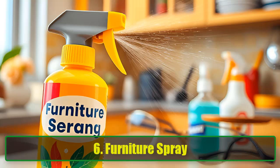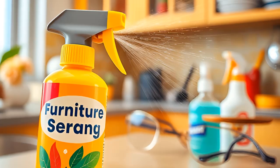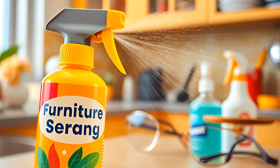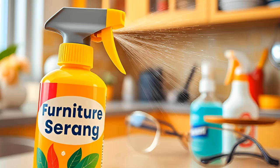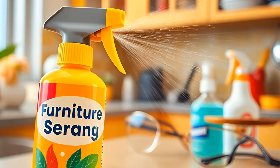6. Furniture Spray. Yes, you read that right — furniture spray can help fill in scratches, although it may not be a permanent fix. Lightly spray the lenses with furniture spray and rub in circles with a lint-free cloth. Repeat every few days to maintain clarity.